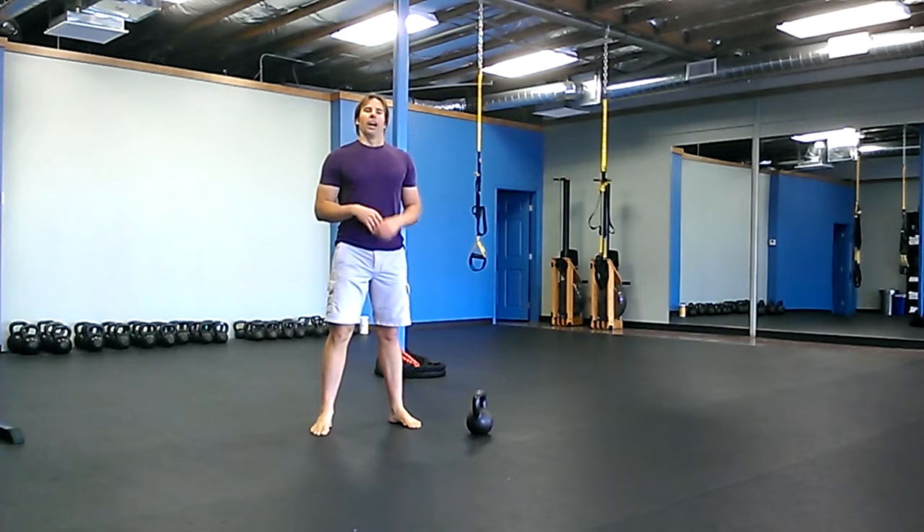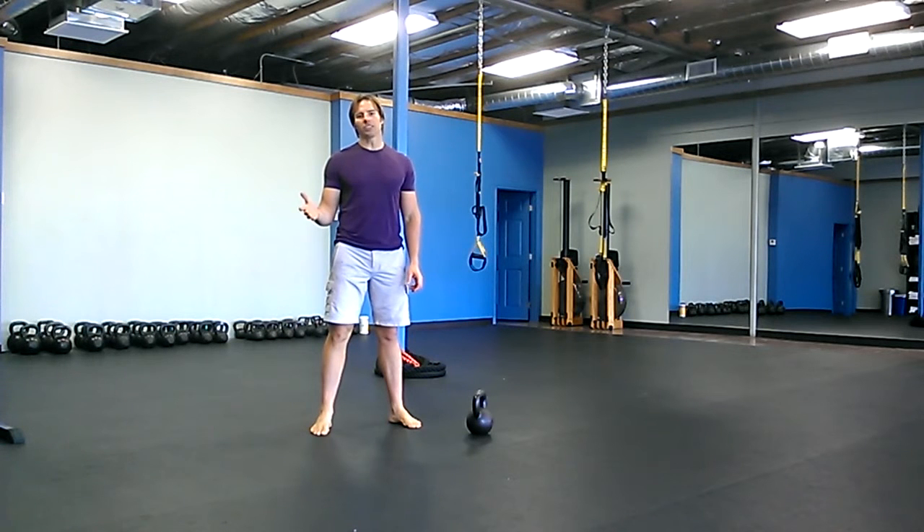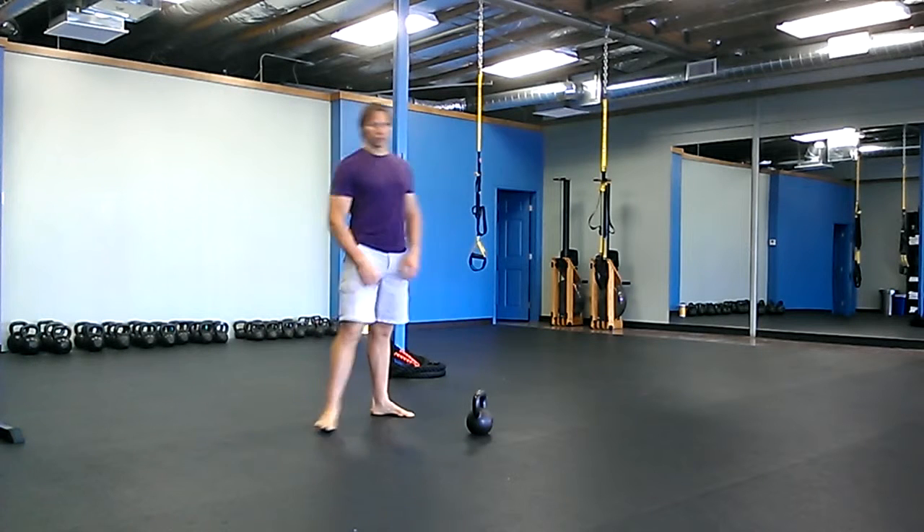On the second round you're going to do 20 snatches on each side, 20 V-ups, and four Turkish get-ups. Then 15/15/3, then 10/10/2, then 5/5/1.